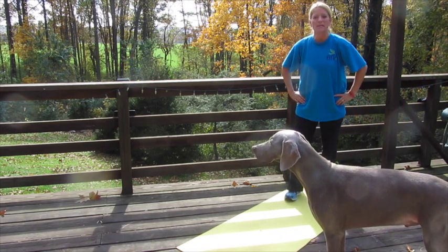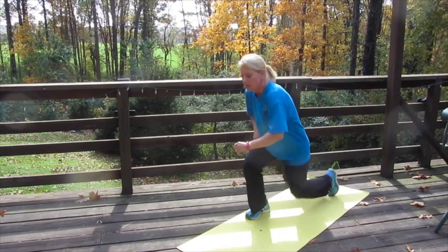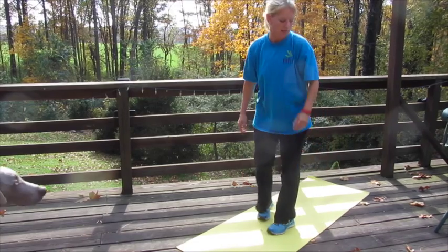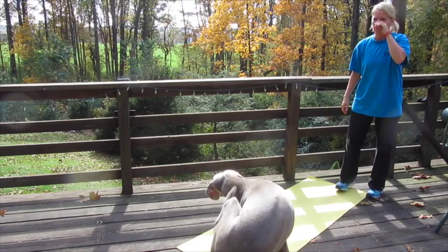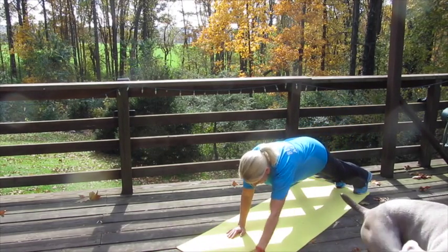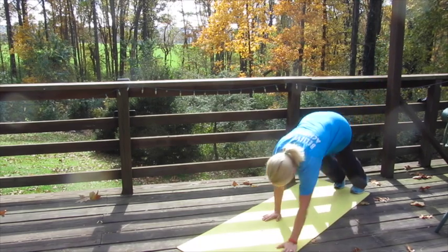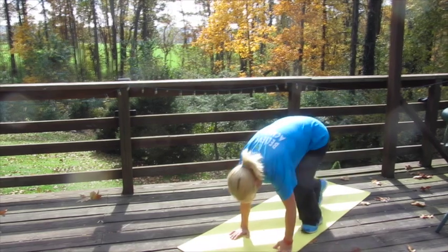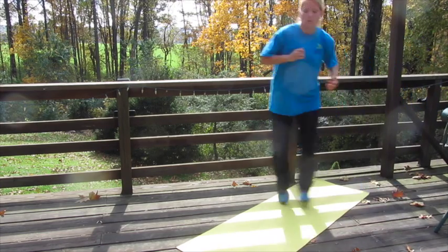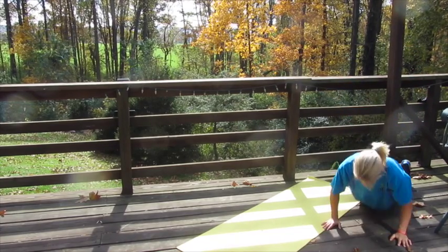Exercise 11 is knee, knee, stand, stand — lead with your right leg for 30 seconds, then lead with your left leg for the next 30 seconds. Exercise 12 is inchworm with a reach-reach: walk out to an inchworm position, reach, reach, then walk your feet in, stand up, and keep traveling — that's for a minute. Then we have 1-2-3 laterals, then down where your chest touches the floor. Back up, 1-2-3, down again — chest touches the floor — and that's for a minute.